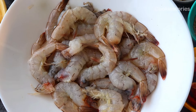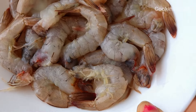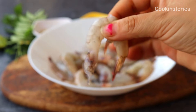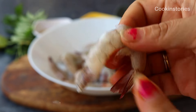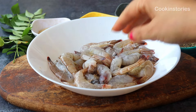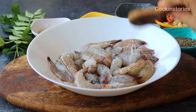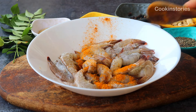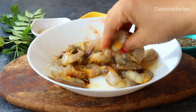First of all, you need to de-shell and de-vein the prawns and then clean them thoroughly. Once done, add half a teaspoon of salt and turmeric powder, then marinate for 10 to 15 minutes before cooking. If you don't want to de-shell the entire portion, you can keep the tail on so it looks nice in the curry and for presentation purposes.